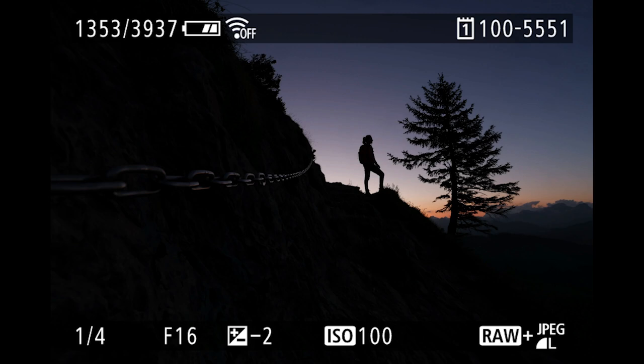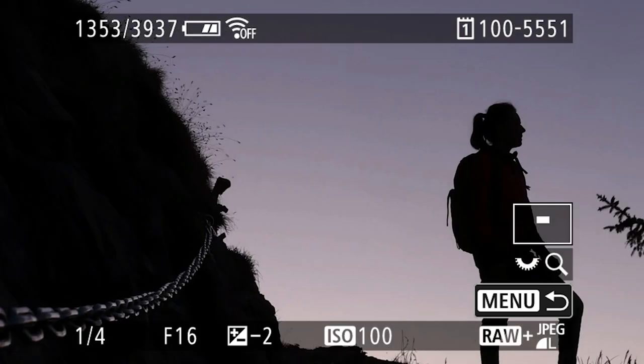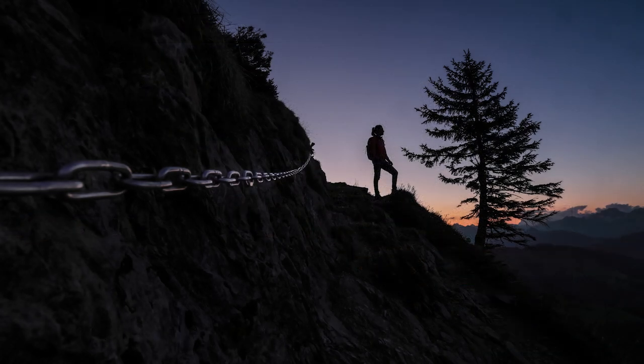Another great improvement of the R5 over the EOS R is the in-camera image stabilization — a first for the EOS series — offering 5-axis camera shake correction. Together with a lens-based stabilizer, I can reduce camera shake up to approximately 8 stops. Check out this image taken handheld at one-quarter of a second with the 15-35mm lens that has built-in lens IS — it's completely sharp. If shooting with a lens without built-in IS, the 5-axis camera stabilization corrects camera shake across the entire zoom range, whether wide-angle or telephoto.